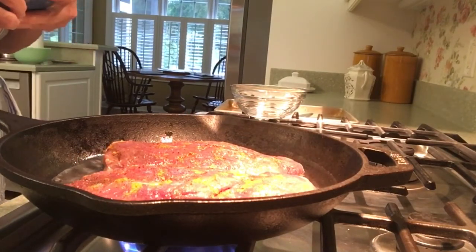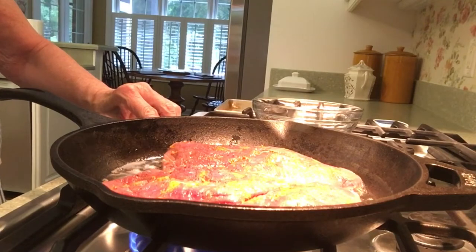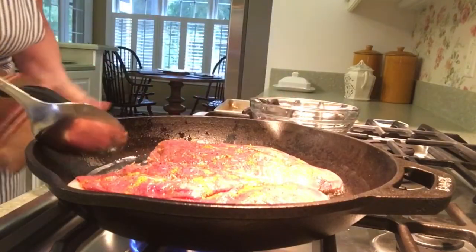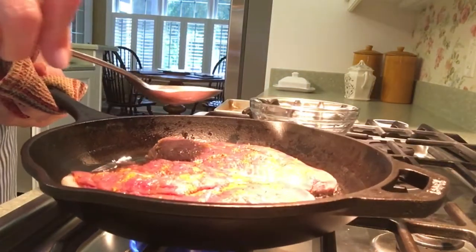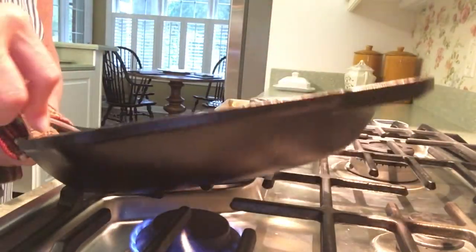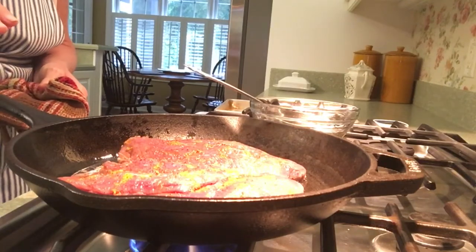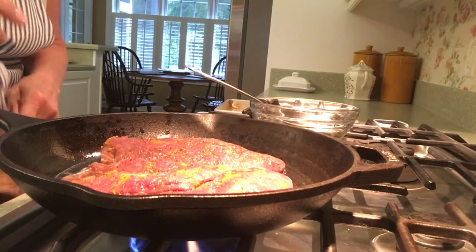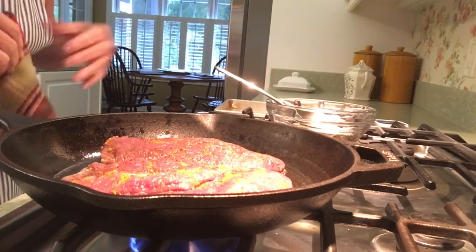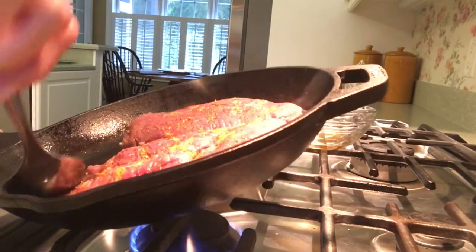This should take about 15 to 20 minutes and you want your flame to be fairly low because you want to really take your time with this. You want to keep removing the fat as it starts to render, keeping your pan fairly dry — that's all I'm going to do for the next 15 to 20 minutes. Every few minutes I'll go in and remove the fat. We dried the skin nicely in the refrigerator — it was in the fridge for about six hours uncovered, which is what you want.